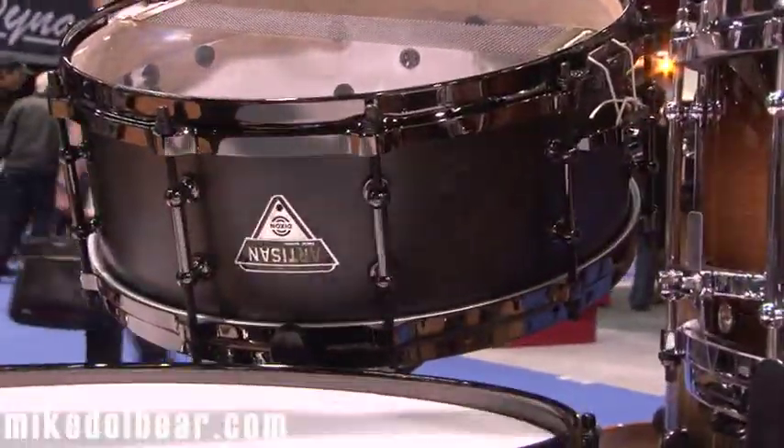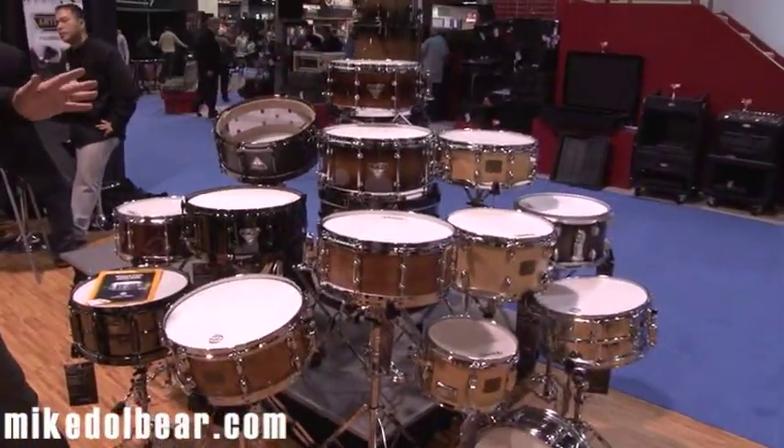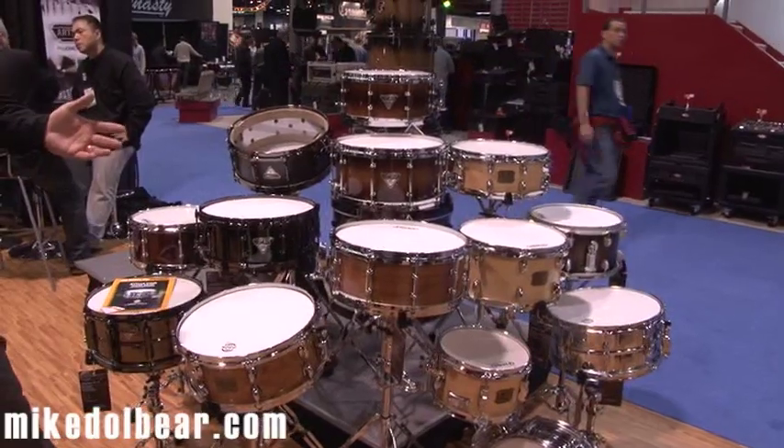The rest of our snare drum lineup covers all styles, materials, and levels. So there's a Dixon snare drum for every drummer.